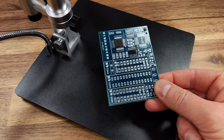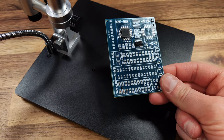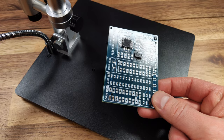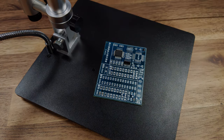I do recommend picking up a few of these practice PCBs to work on and I'll leave one linked in the description. If you have any questions regarding the microscope or soldering in general, make sure to ask in the comments below. Make sure to subscribe so you don't miss any future videos, and as always, thanks for watching.